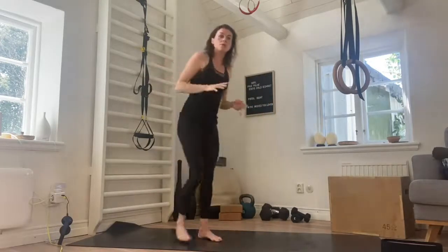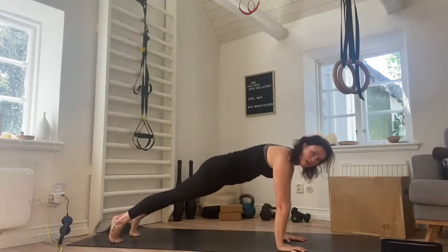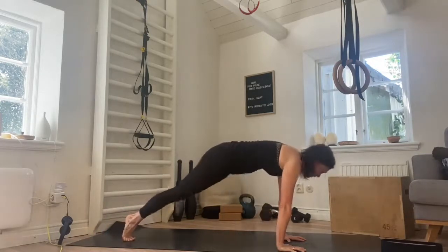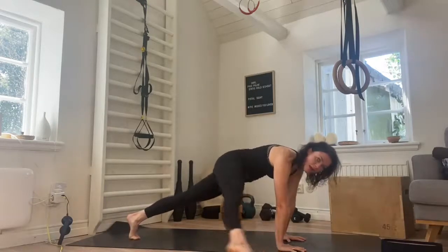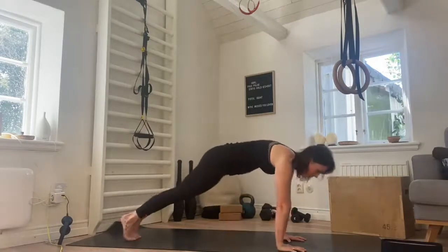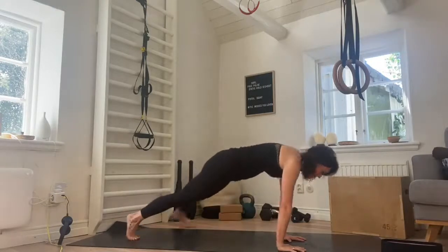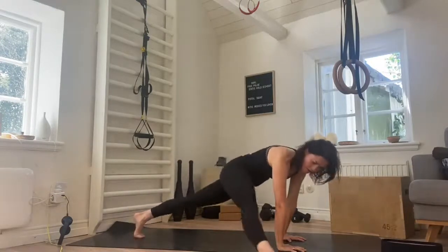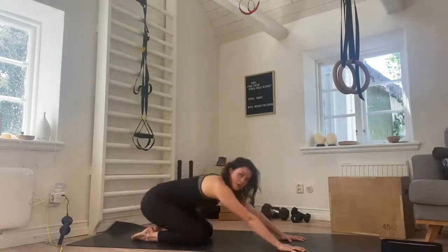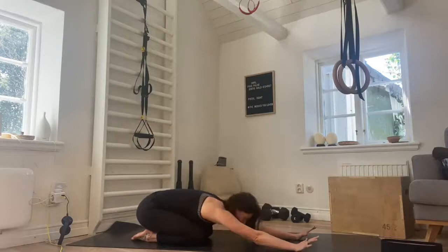We're going back down onto the floor — plank position. Taking the toe out to the side as wide as we can, ten repetitions. We take it wide for one, all the way to the other side for two — nice and light as we tap the toe. We're not letting the foot rest on the floor. Five, six, seven, eight, nine, and ten. Come down, hands and knees, push back — child's pose, reach the arms forward, take a deep breath in.